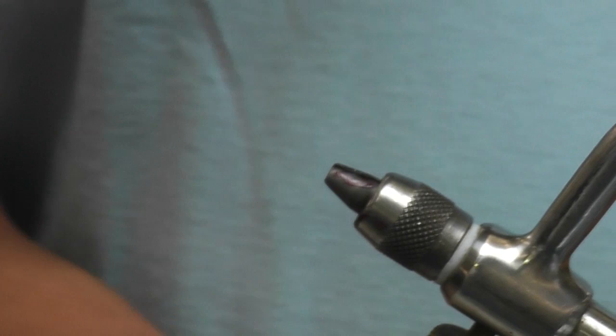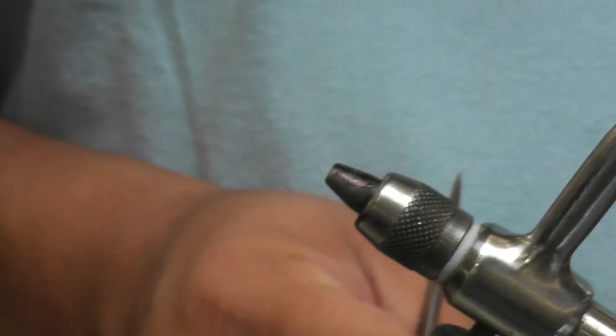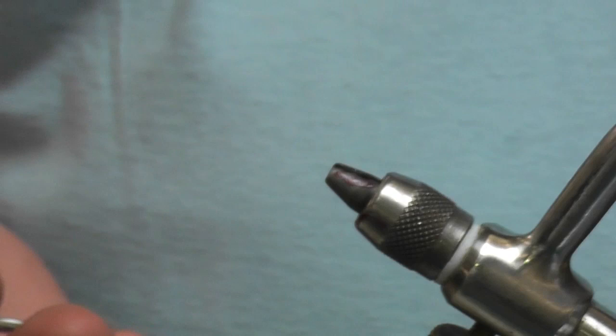This fly is good for fishing the surf in the unweighted version, and the weighted version for jetties and pilings as well as eelgrass and the bays.